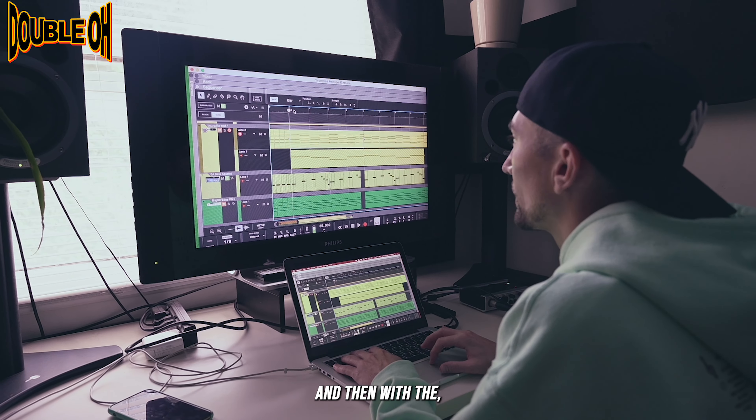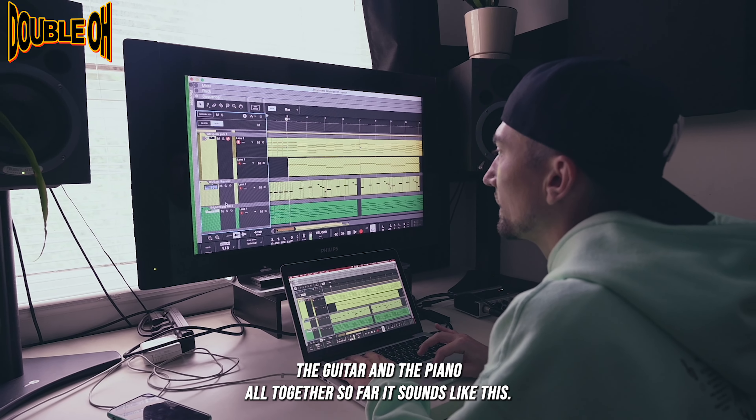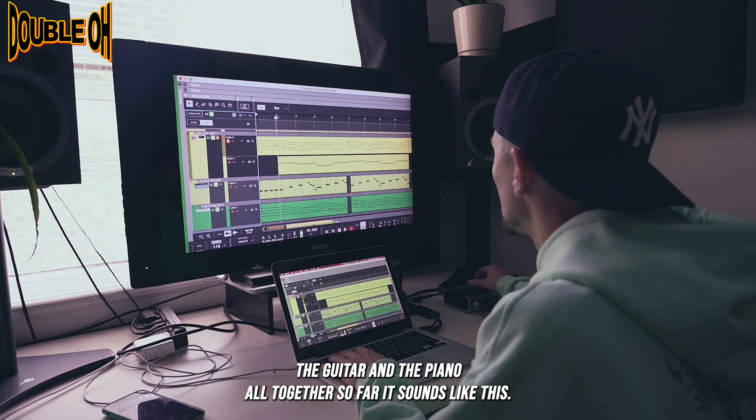And then with the guitar and the piano all together so far, it sounds like this.